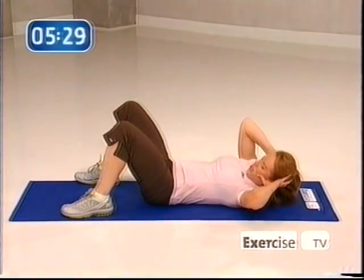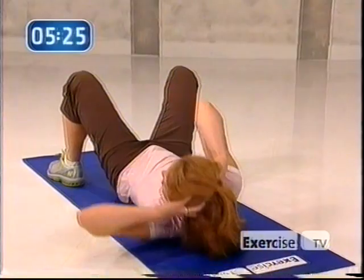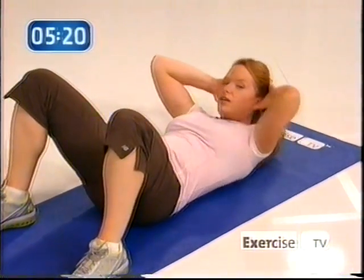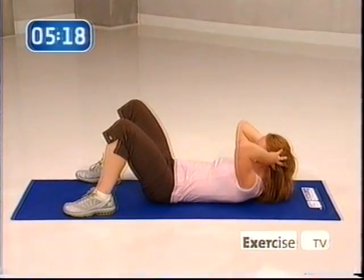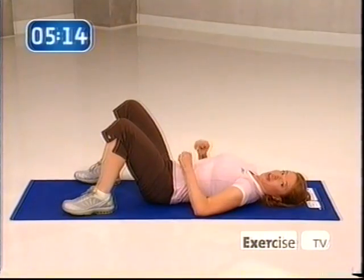Other side — come on, really get up and around. We're really tapping into the entire abdominal wall. Here's four more. Three — can you get a little higher? Two. And one. So good. Those were tough and you did it.